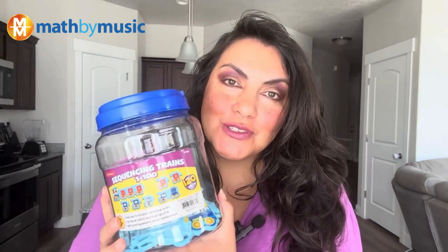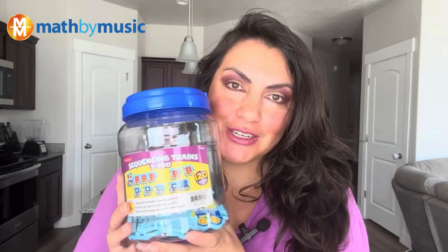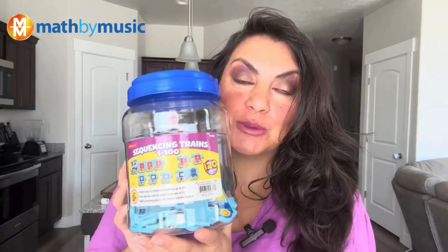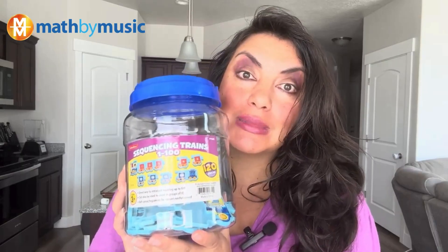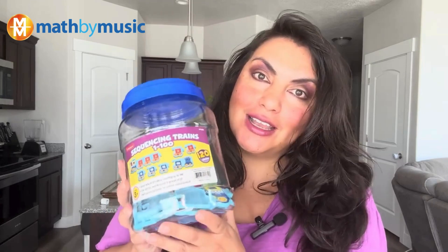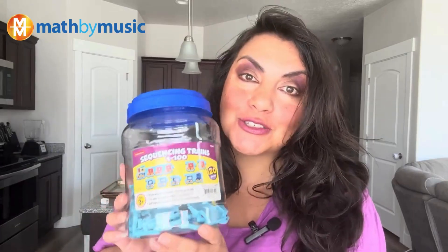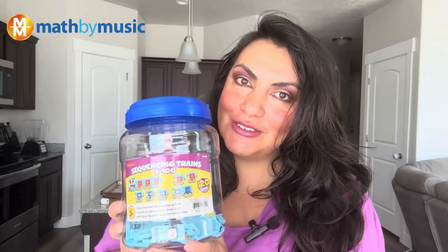Hey Math by Music fans, thank you for watching. The set we used today to build our train is called Sequencing Trains One to 100 — it does go up to 100. If you want to practice ordinal numbers or just counting in general, we bought it from lakeshorelearning.com. Parents, if you want to get this for your kids, please visit lakeshorelearning.com. We have no ties to Lakeshore Learning but we sure love their products. Go ahead and practice your numbers — thank you, have a great day!